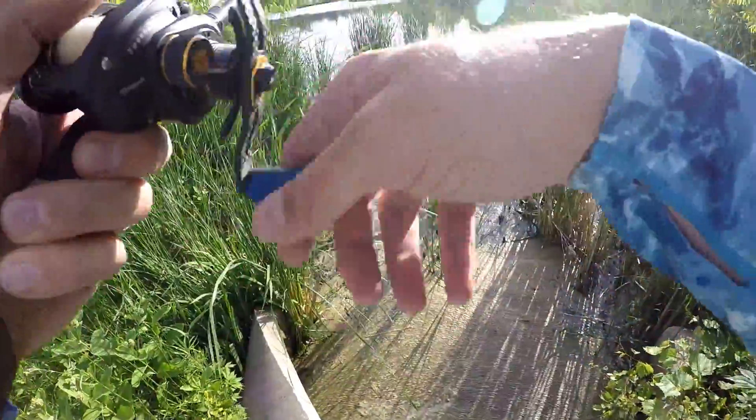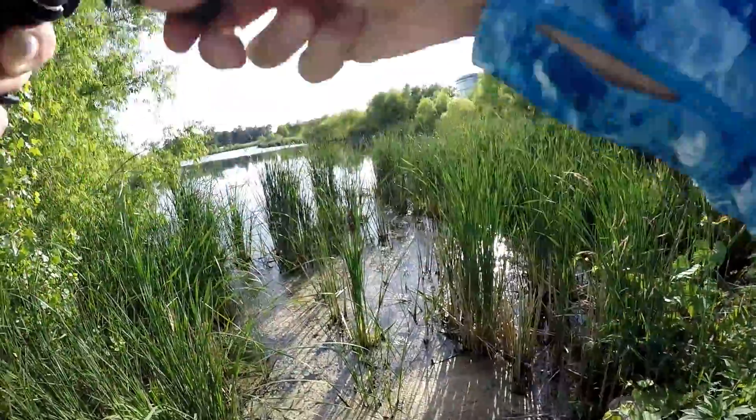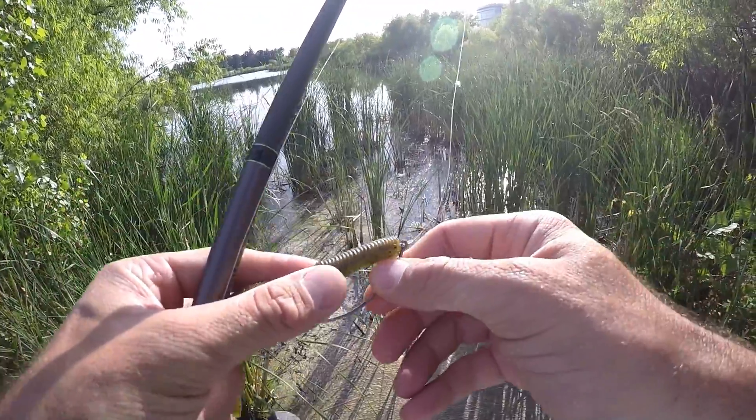Oh, there we go. Wasn't I even paying attention? Oh my gosh, that's a big fish. Unbelievable. We got to move.